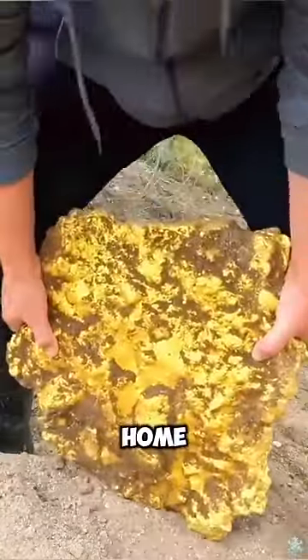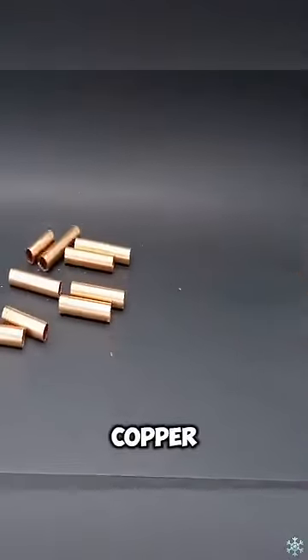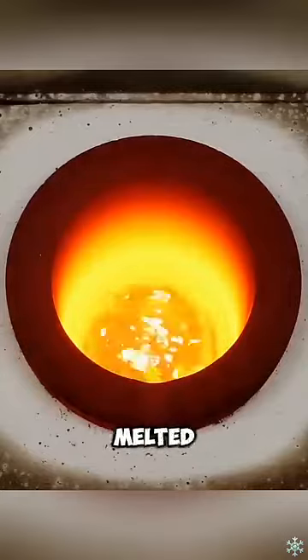Do you know how to make gold bars at home? It's actually very simple. First, put 70% of copper in a dry pot and heat it to 1200 degrees Celsius until it is completely melted.